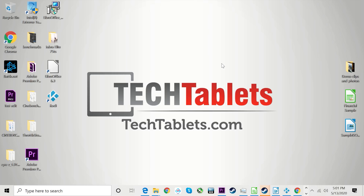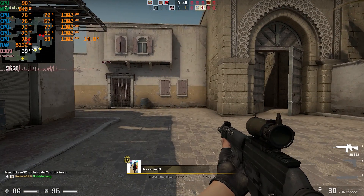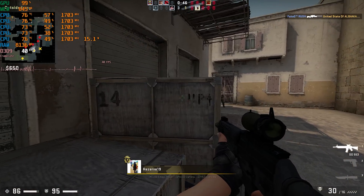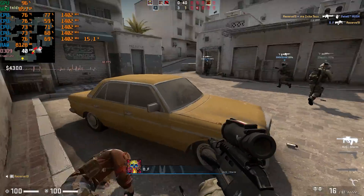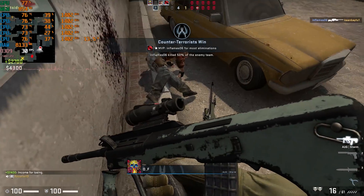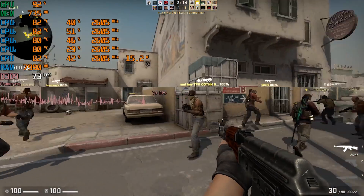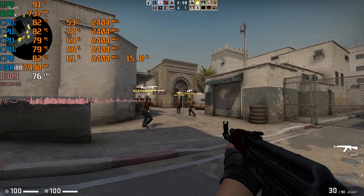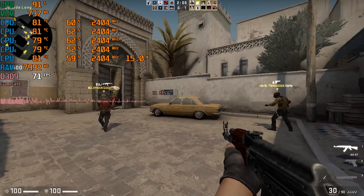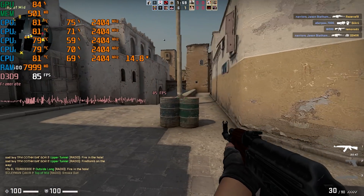Testing Counter-Strike: Global Offensive at 1080p on low settings, frame rates hover around 40fps but dip to 26fps — just about playable. Switching to 720p gives a much better experience, staying around 60fps consistently. My ping was high due to being on 4G, but I did get a kill before dying.